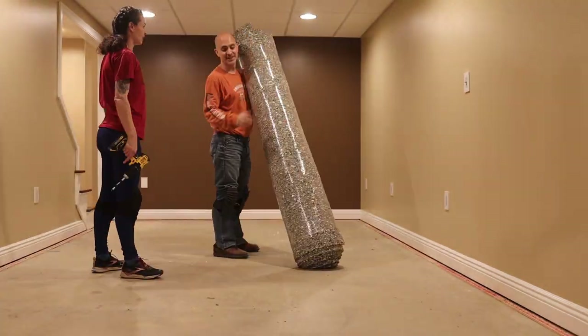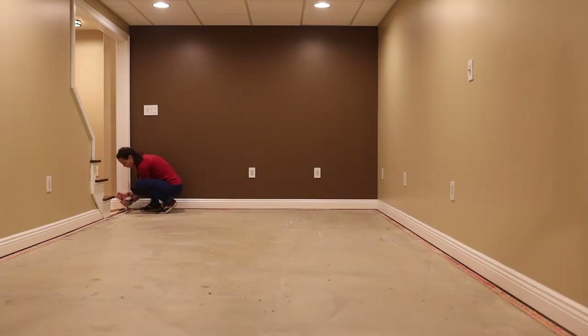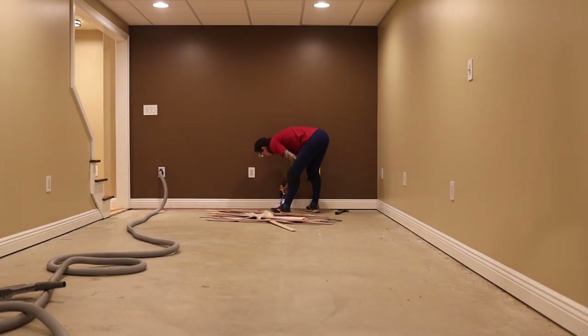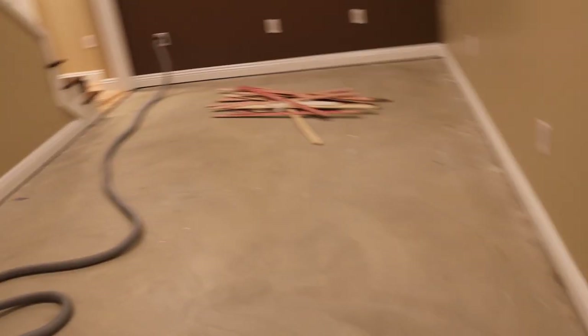It is empty of carpet and padding. Next step is to take out the — whatever those are called. Tack strips. There you go, and off we go. Tack strips are up.